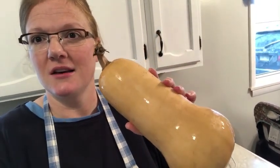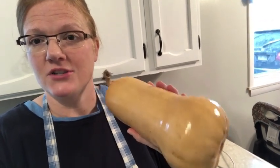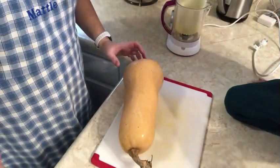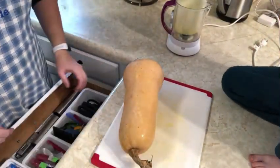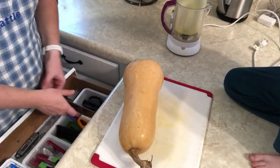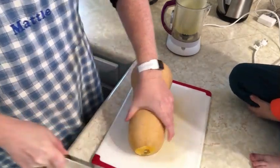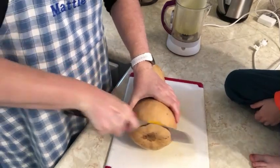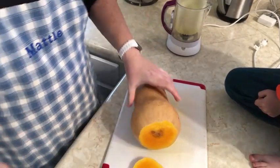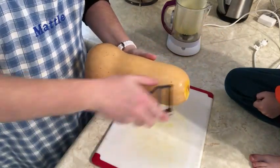This squash was stored in the root cellar since we harvested it. I washed it off and I'm going to peel it and chunk it. Peeling and chunking butternut squash is not one of my favorite things to do — they're rock hard and the skin feels kind of strange. Try it and you'll know what I mean.